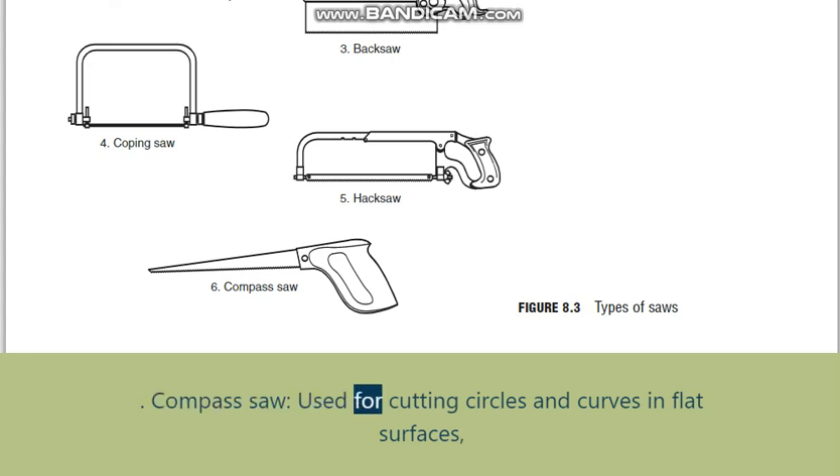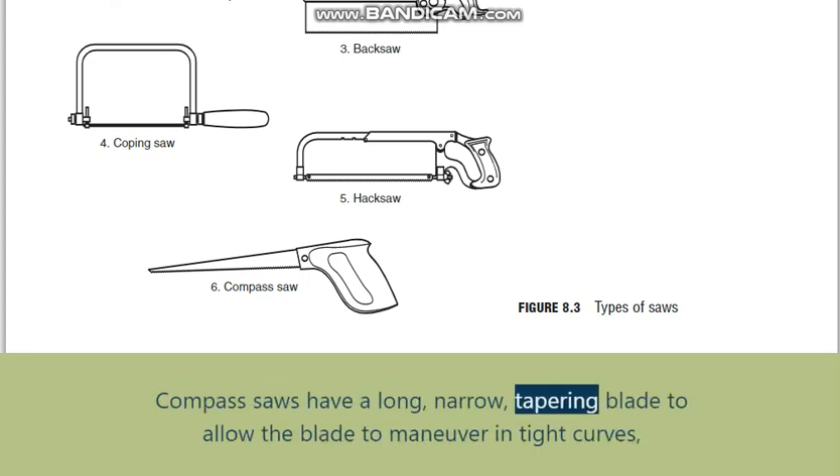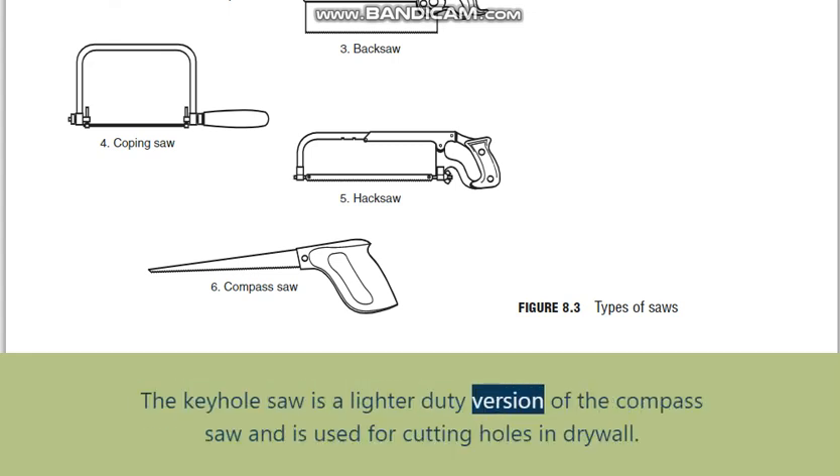Compass saw: used for cutting circles and curves in flat surfaces, such as holes for plumbing or electrical conduit to pass through subfloor. Compass saws have a long, narrow tapering blade to allow the blade to maneuver in tight curves, and may have 8-12 TPI depending on the application. The keyhole saw is a lighter-duty version of the compass saw, used for cutting holes in drywall.